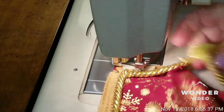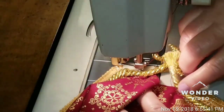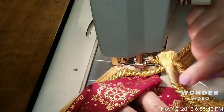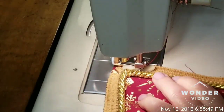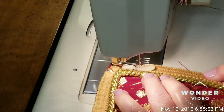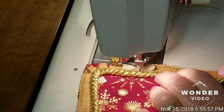Now you can see down here where I started — I sewed across the cording to begin, and I will sew until I get down to the end and sew back across the cording again until they meet.